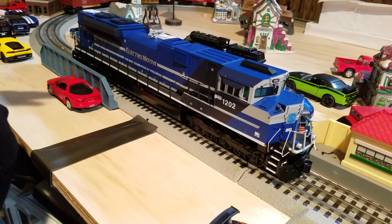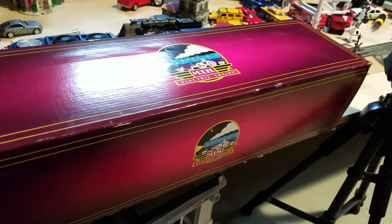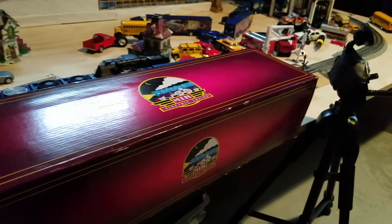I'm not 100% sure what the scale version is for, but I believe it is for 2-rail operation. Now that we've gone over the features, let's go ahead and start with the detail. But first, I'm going to show you guys the box that comes with this engine.